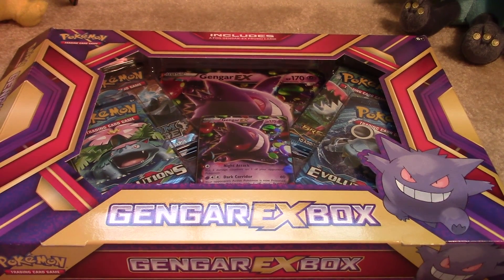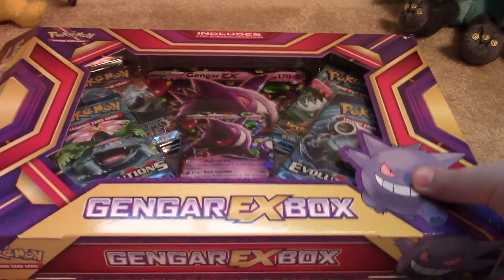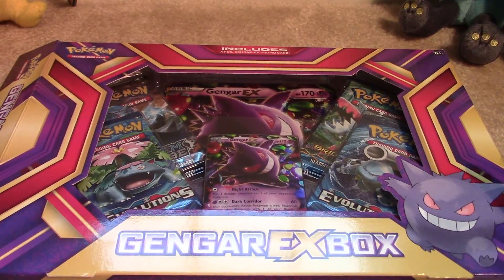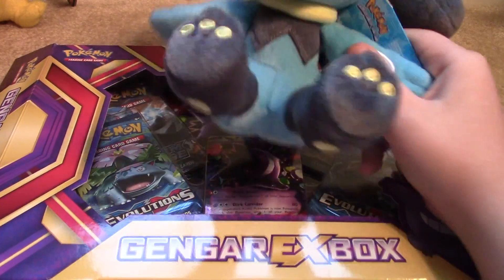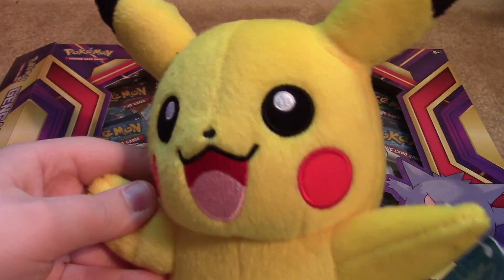Hey, what's going on dudes? End of the day's video. I'm excited for this one. We got a Gengar EX box. Sorry if the lighting's a little weird because of the big box and everything. And we actually couldn't fit the plushies in frame because it's just so darn big. But I did get a nice little Riolu and another little Pikachu for Christmas.